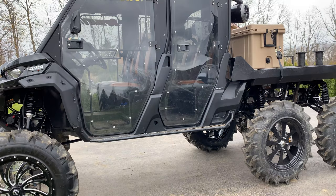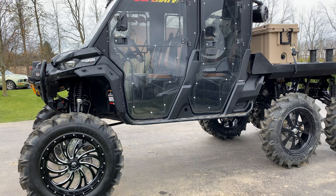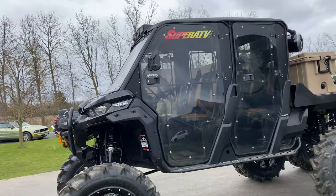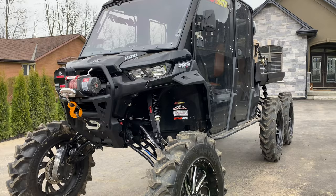I want to give you the story about this machine first, then we'll dig into the modifications. This actually started off as a 2018 Lone Star Max, believe it or not. What drew me to this machine was Mud Nats two years ago when I laid eyes on the first Defender — loved the seating position, loved the utility. Yes, they're not powerhouses, they're not intended to be, but they're certainly a capable machine.